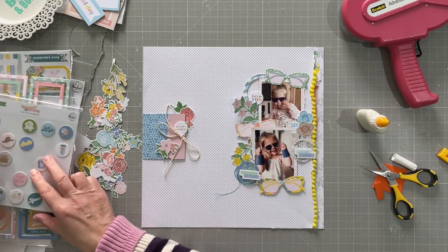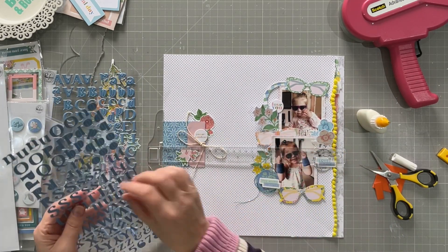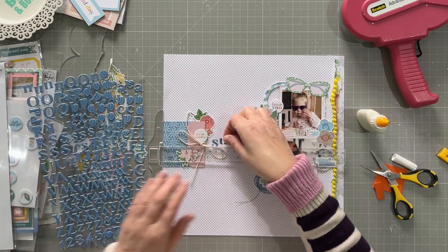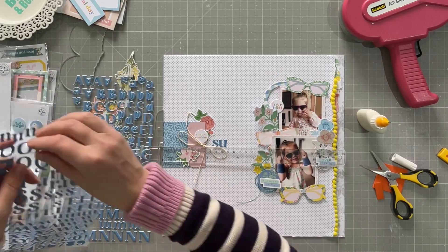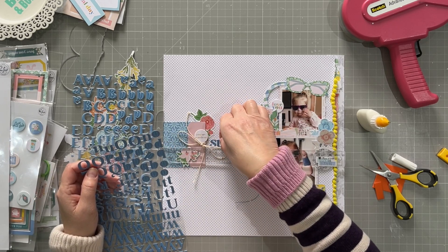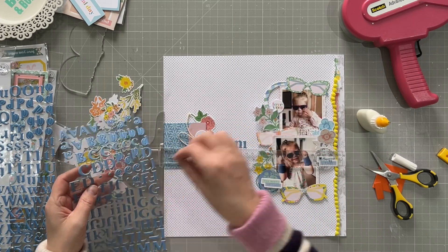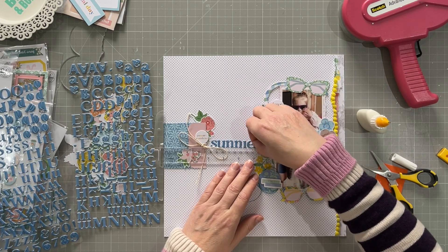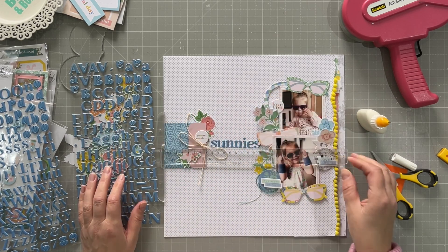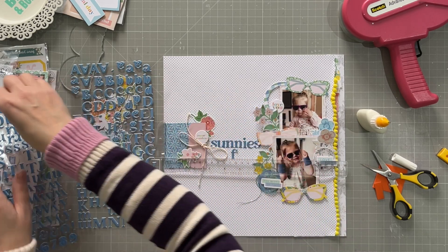I'm going to do my title now — I'm going to call this 'Sunnies Fun.' Sunnies is what my husband calls sunglasses; I guess most people call them sunnies but I always think of it being him saying it. I use a ruler to line it up, which is quite good because the polka dots on the page also help. I did move them slightly off camera because I went slightly off-straight, but by the time you see the final image it will all be perfectly straight.